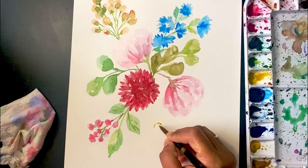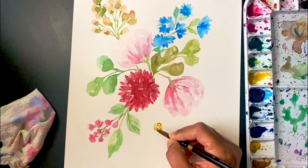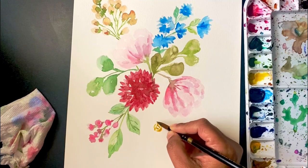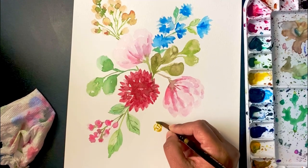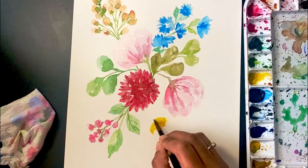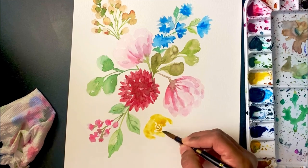Next I'll be moving on to the rose flower. I've started with the darker strokes in between and then gently spreading my color outward from the darker shades to form the rose.